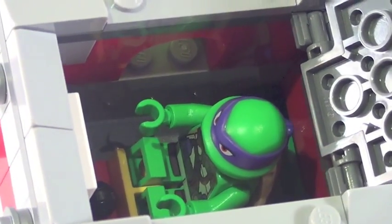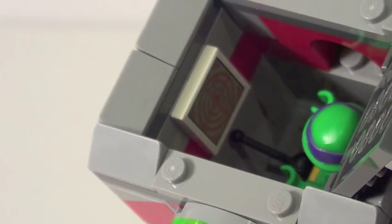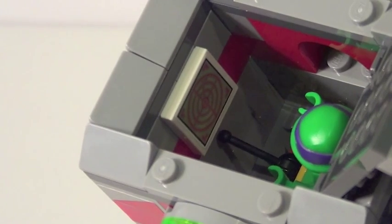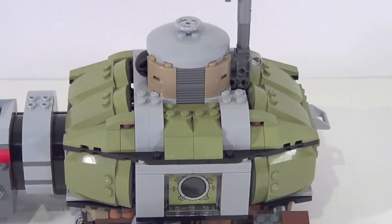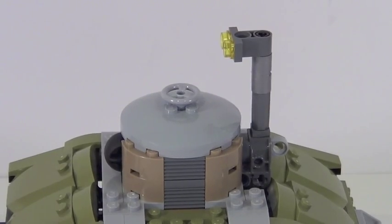Up top there is an opening hatch activated via one of those trapdoor pieces, which is very cool. Donatello can fit down inside there, and he has some controls including a stickered sonar control panel. The whole back section is supposed to represent the turtle shell of this vehicle, and Lego did a great job making the look of the shell. I love that they used so many olive green pieces — those aren't the most common color in Lego sets right now, so it's great to get tons of them here.